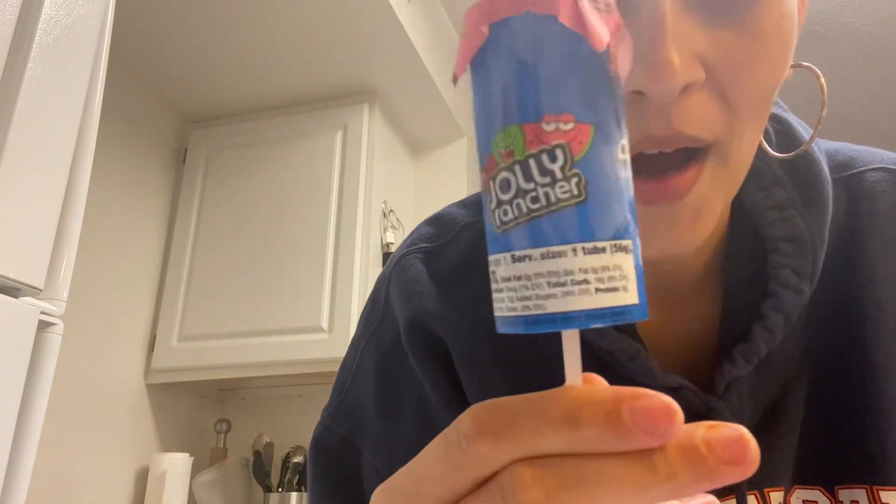Everyone's been doing the fruit roll-up and ice cream challenge, and I ended up doing it in my last video. But I haven't seen anybody try the fruit roll-up with a Jolly Rancher fruit pop, so let's go ahead and give it a try.